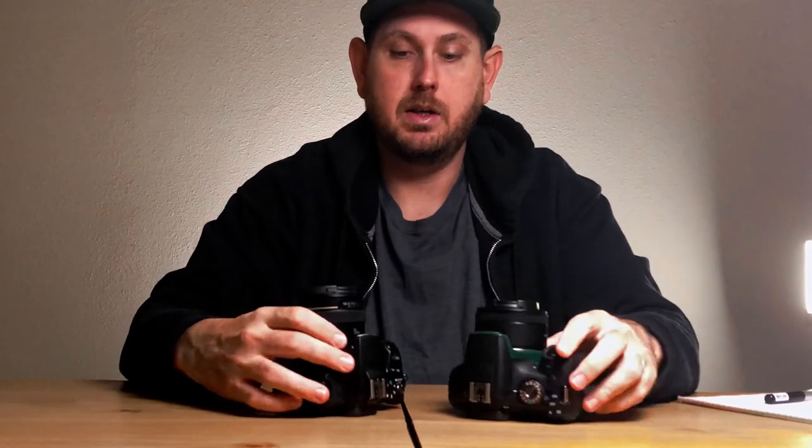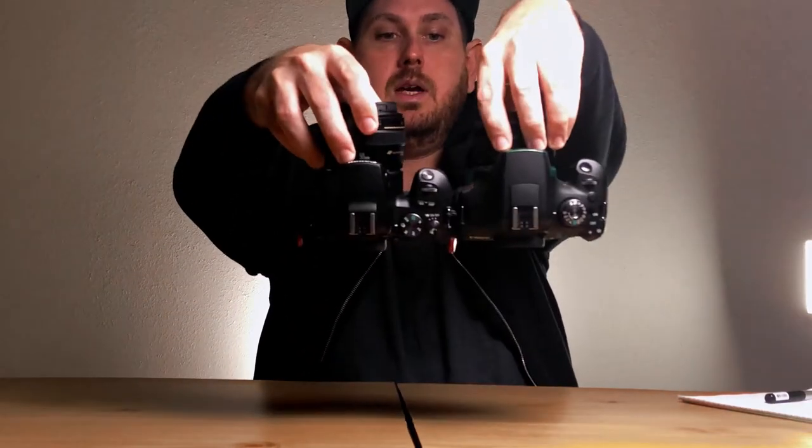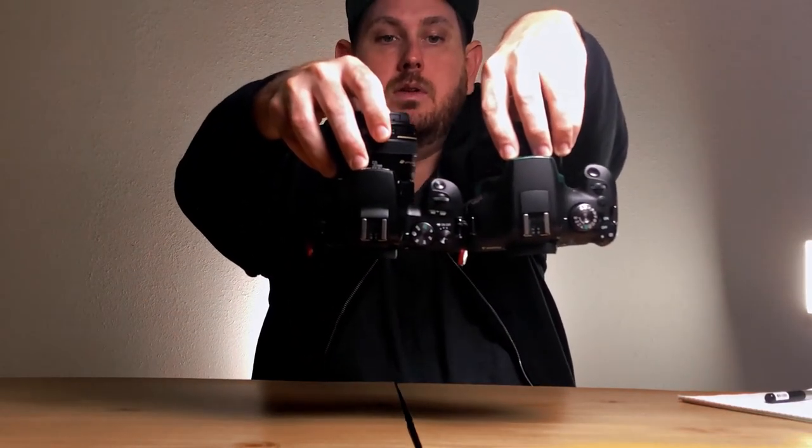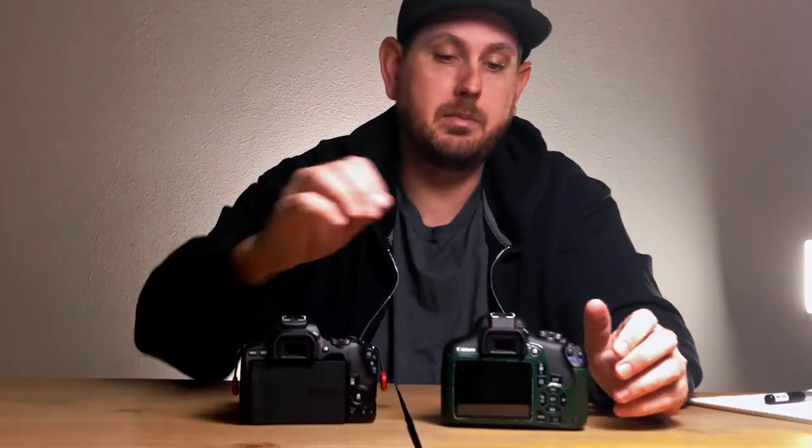So most notably to start off, they're both Rebel series. This is the Canon EOS Rebel SL3, and this is my Canon EOS Rebel T7. They're both 24 megapixels and both part of Canon's budget lineup. If you look at the size of them, you can obviously tell that one's a lot smaller than the other. On the back, you can tell that this one has an articulating screen and this one just has a set screen in place.